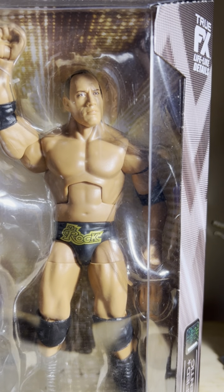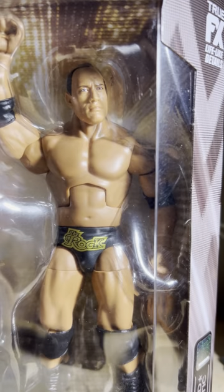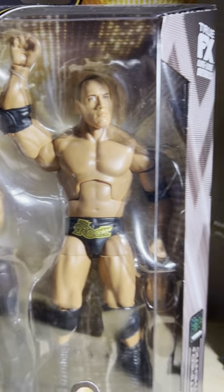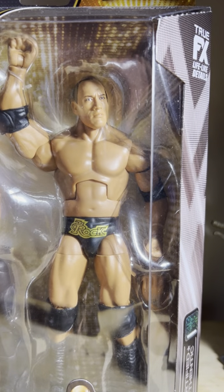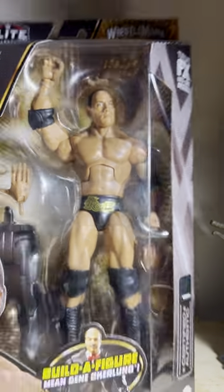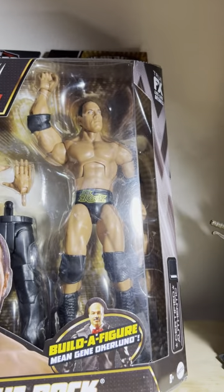The body, the likeness in the face — the Rock's physiognomy is on point here. They chose the right torso, and even if you want to keep it in the box, the pose the Rock is doing is his signature pose on the top turnbuckle that he does during his entrance.